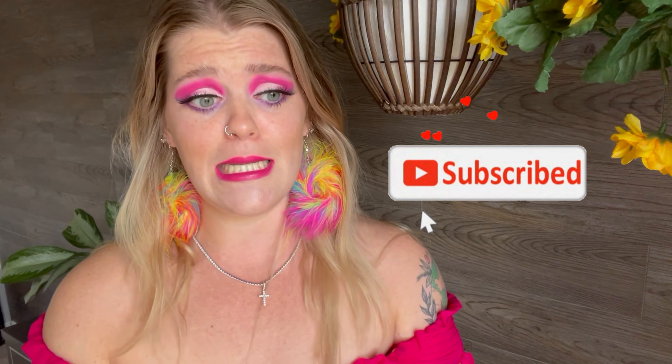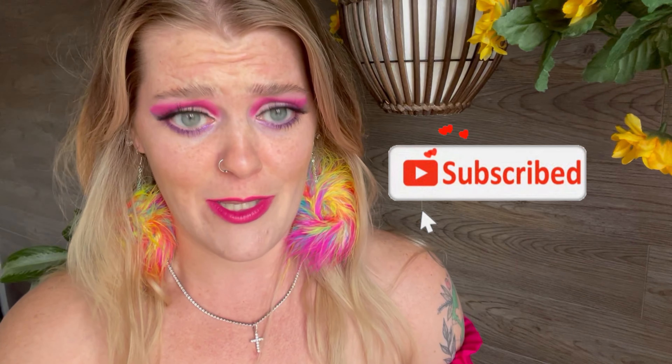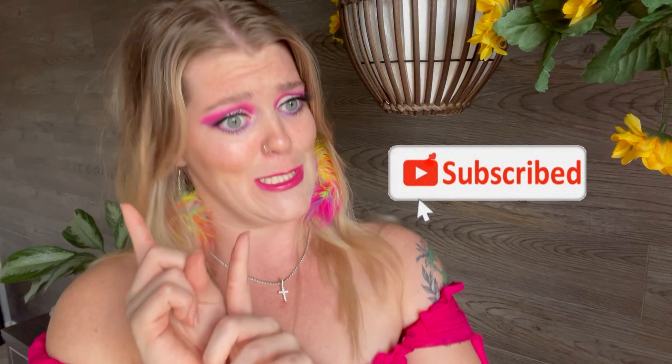Okay guys, this is the finished look — this is my cut crease. I hope you learned something from this video and I hope it was educational. You can take this home and do yourself a cut crease! If you like this video, give me a thumbs up. Hit that subscribe button because it is free to subscribe. Don't forget to turn on post notifications so you know every time I post. Thank you so much for watching — stay you, stay cute, and stay beautiful. We'll see you next time.